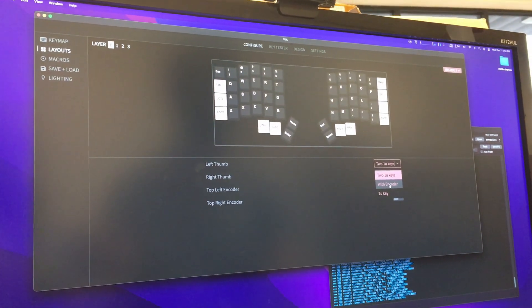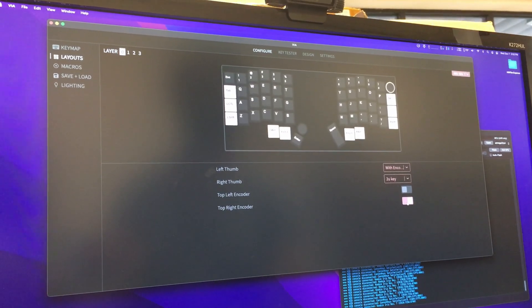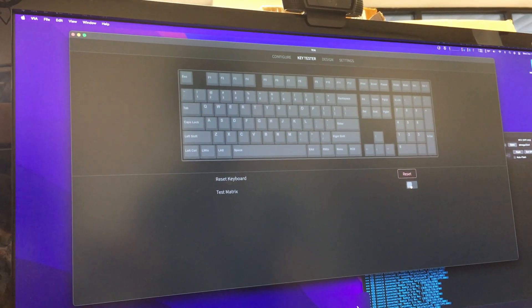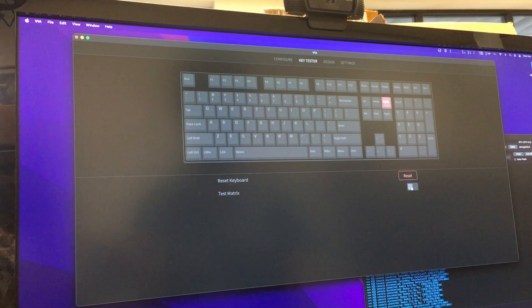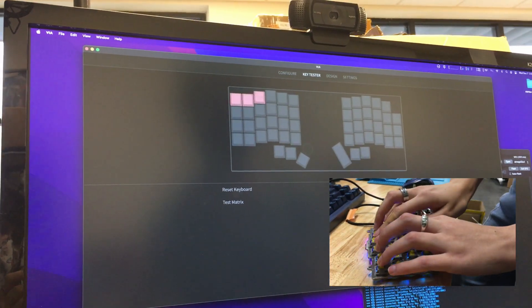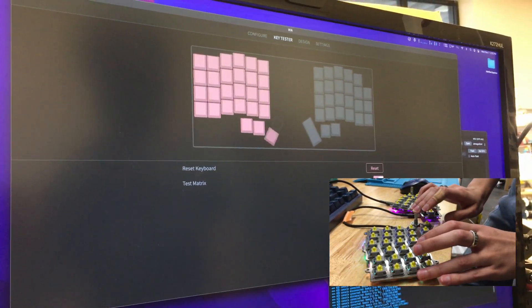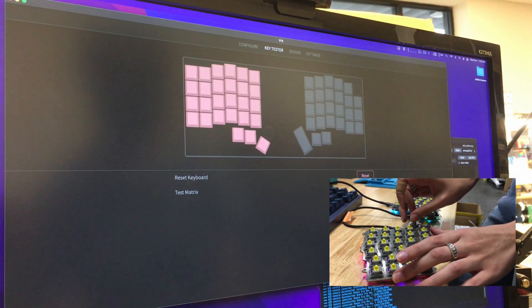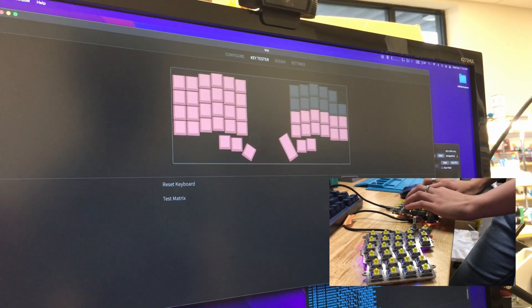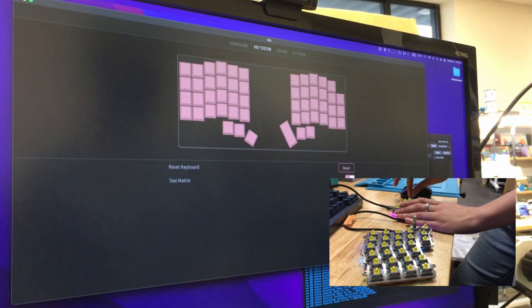Now it is time. Test your switch-populated Iris with VIA. Excellent!